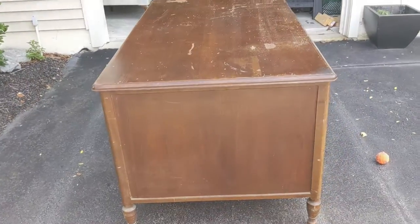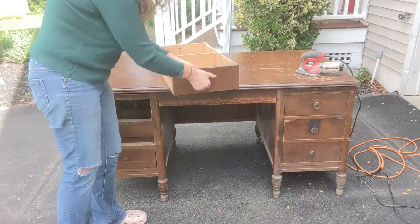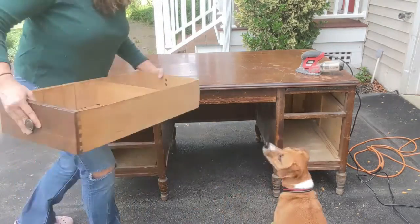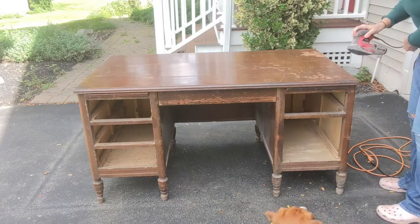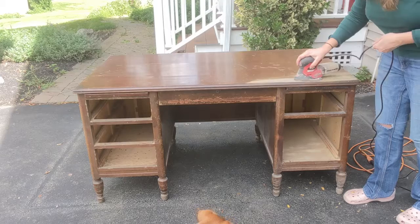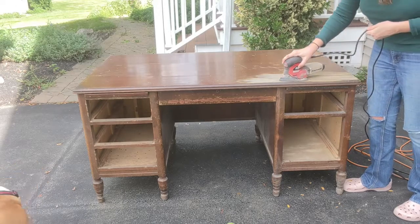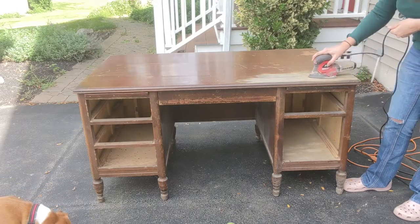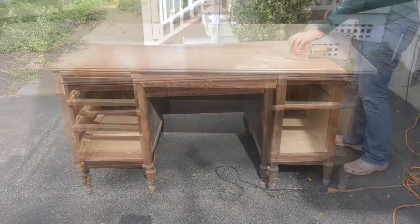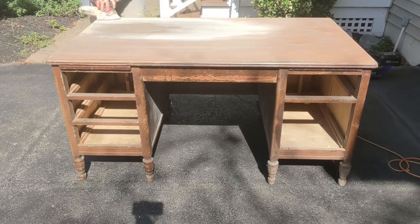So I went ahead and got to sanding. I took all the drawers out and took the knobs off the drawers, got everything ready. And then I think I was probably bringing a knife to a gunfight. You can see the little detail sander that I have there. That's really the only power sanding tool I own. If this were going to be the type of thing I would do regularly, I might invest in an orbital sander. And yes, that is a leaf blower I was using to blow off the sawdust so I could see what I was doing.